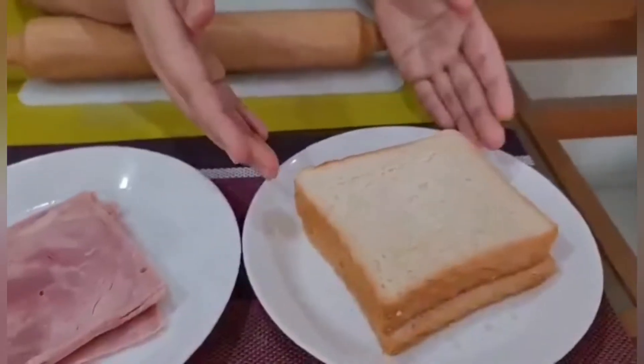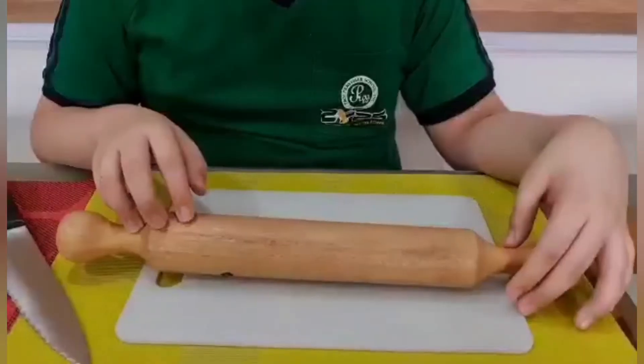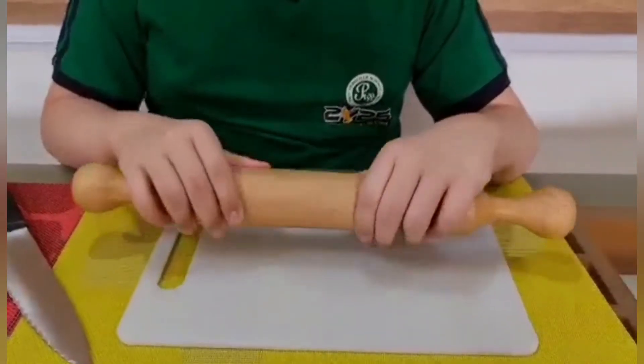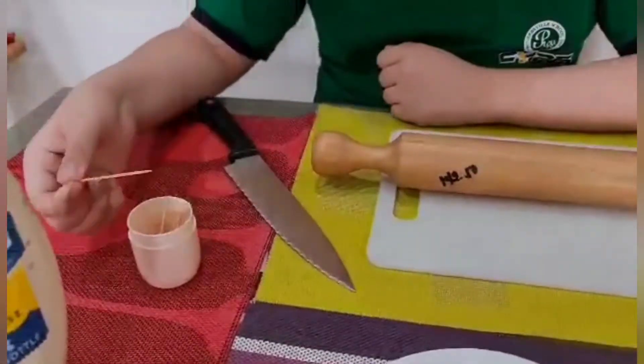Hi guys, we're gonna make pinwheel sandwiches. So here are the ingredients. We have bread, ham, cheese, and mayonnaise. We will need rolling pins, cutting board, a knife, and some toothpicks.